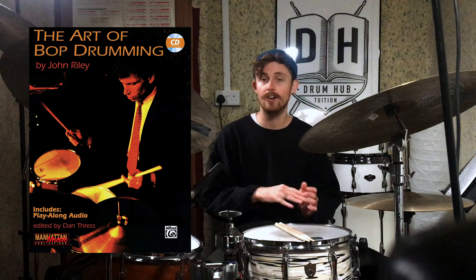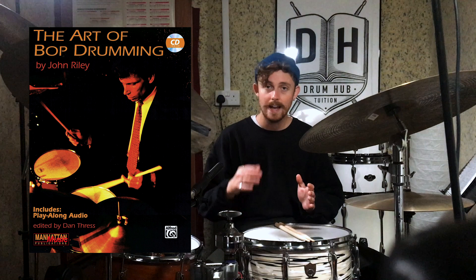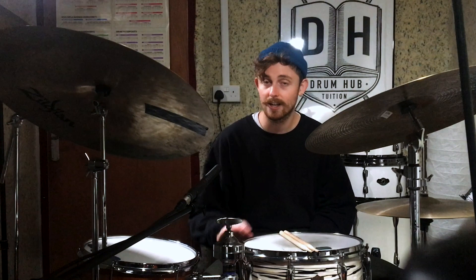Listening to these drummers is going to give you an opportunity to start hearing this vocabulary in context and really start to soak it in. The second thing I'd personally recommend is get hold of this book if you can — it's called The Art of Bop Drumming by John Riley. I've learnt so much going through this book. Not only does he take you through loads of different exercises on jazz comping, he also teaches you how to approach soloing over a form, and at the back of the book he gives you an extensive listening list breaking down exactly what's happening in loads of different tunes from classic albums. That book was an absolute game changer and I can't recommend it enough.